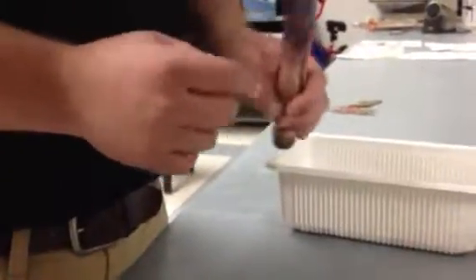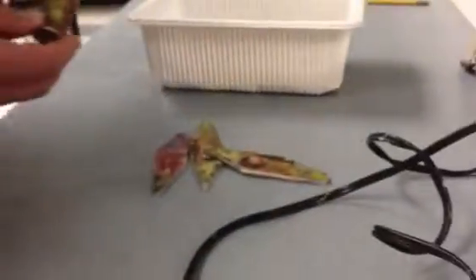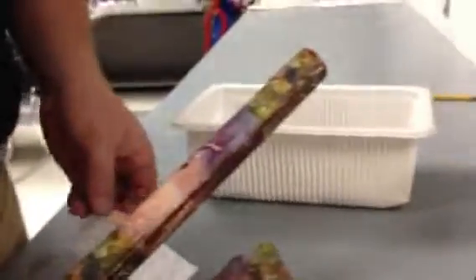Once you have your engine mount and your recovery system installed and all of your fins are covered, you need to glue your fins on. You need to pick between two different kinds of templates: a three-fin template or a four-fin template. Figure out the one that's going to work best for you.